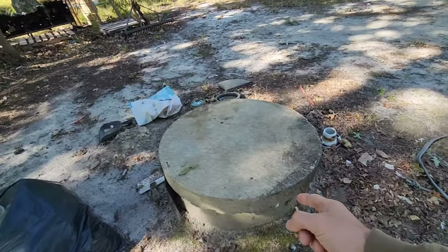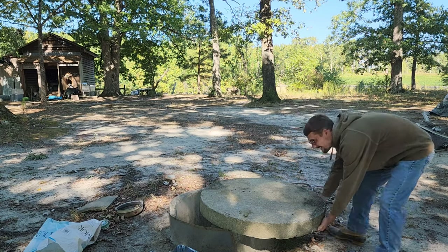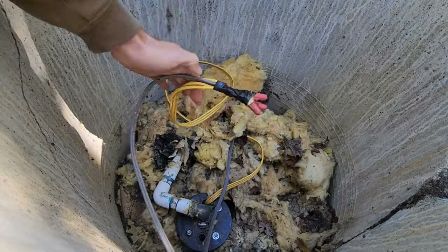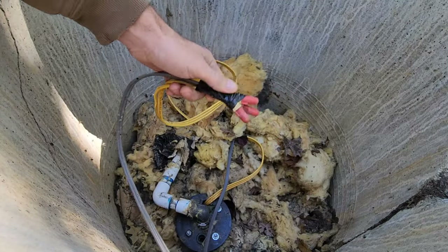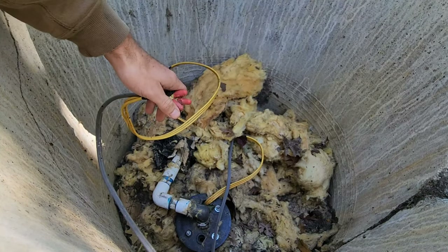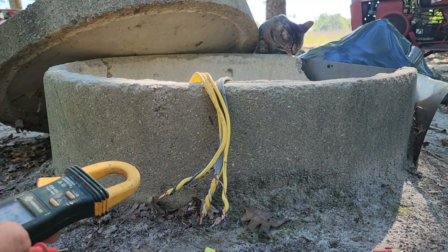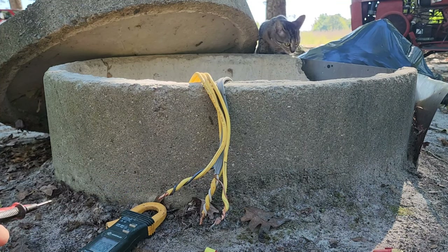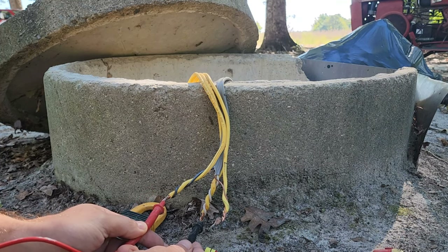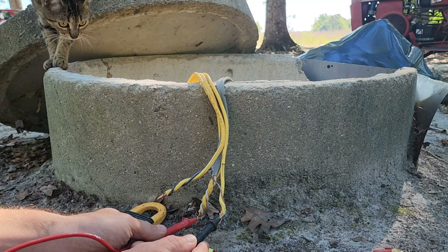We're gonna go ahead and remove this lid and test our wires here. We're gonna untape our wire nuts, unspin them, separating the two, and then we'll test it. While we have our wire nuts off, we already know the breaker is off — but I've learned the hard way in the past that just because the breaker's off doesn't mean it's the right breaker. So we're gonna go ahead and test it just to be safe. We don't have any power between the two, one over to ground — no power there and no power there.